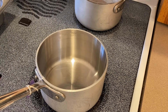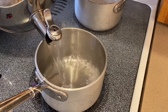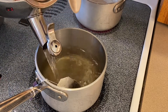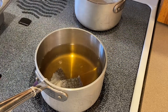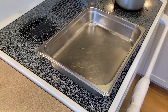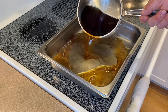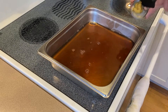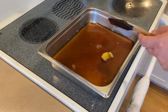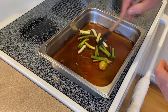Next we will make our poaching liquid. I have water in the kettle ready to go. Two tea bags in a small sauce pot — let's pour the hot water over and allow this to steep for 15 to 20 minutes. Now that our tea has steeped, I will add that to a braising pan or a hotel pan. Then I will add a teaspoon of lemongrass and a couple of scallions, chopped. I will mix this a bit.